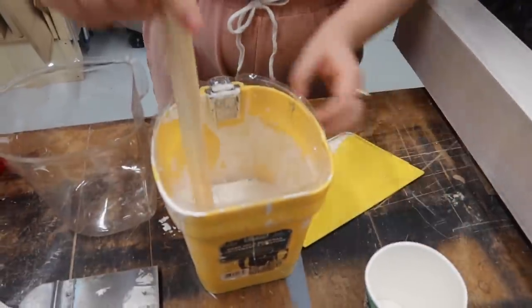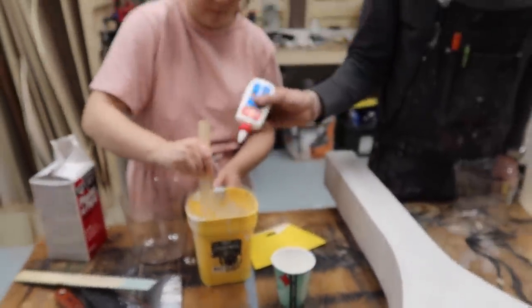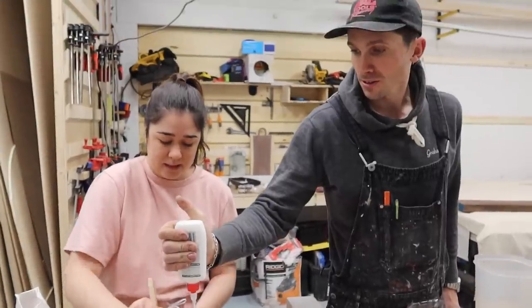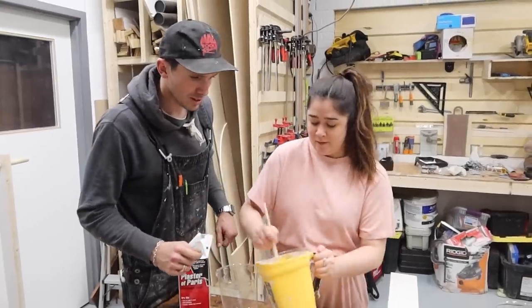I'm going to mix it for real — I'll do a full cup. We're going to add some white glue to make it a little bit stronger and mix it quickly since it's already been about a minute.